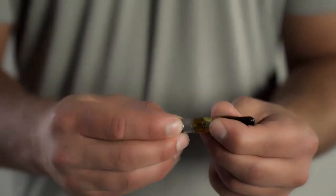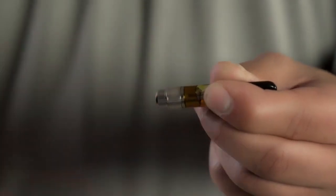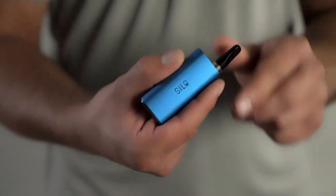A cartridge can be connected by screwing one of the included 510 thread magnetic adapters to the bottom of a C-cell cartridge. This will allow the cartridge to snap into position once placed in the device.